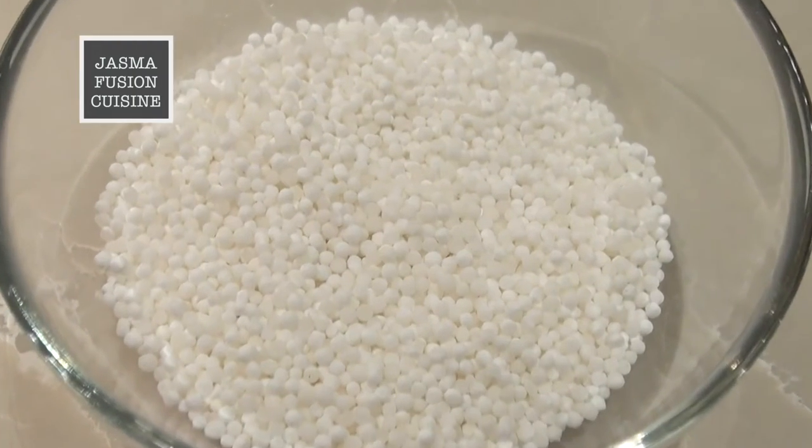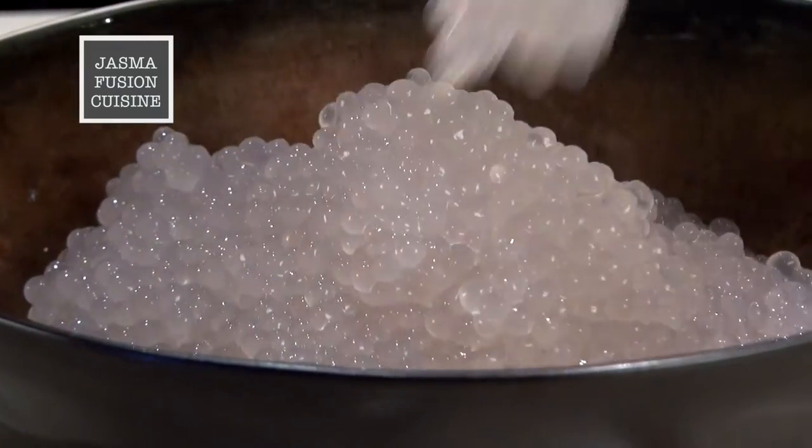Today we're using sago, which is a very important ingredient in this dessert. It is not a type of rice. Instead it is a type of starch that has been extracted from the pith of a tropical palm tree. The sago looks fine right now but after it has been boiled it is going to be clear, looking like tiny little pearls and tasting like jelly.